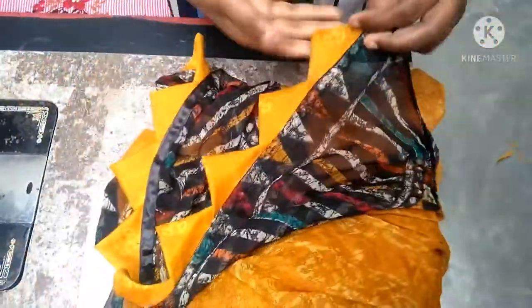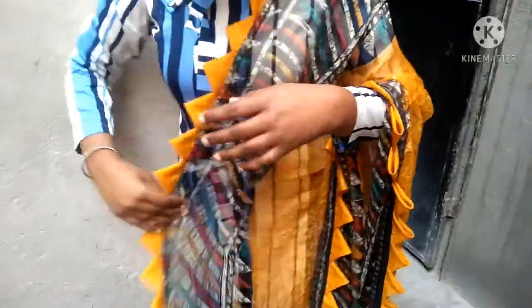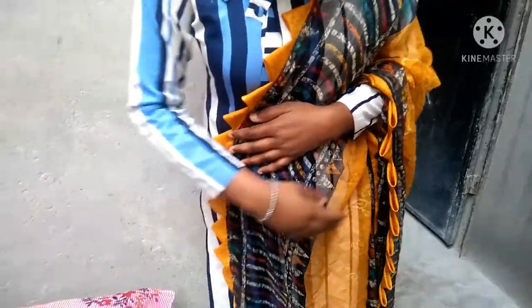Hi guys, welcome to my channel. In today's video, we are going to make the dupatta. Our dupatta was very simple and we have designed it. You can see it looks very good. Let's see how we made it.